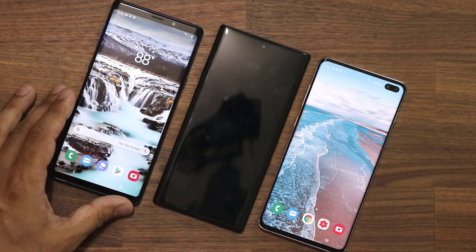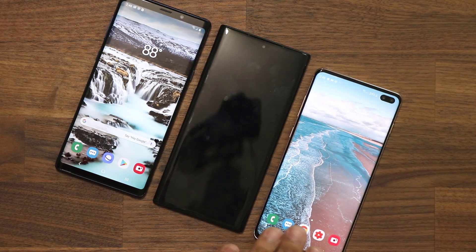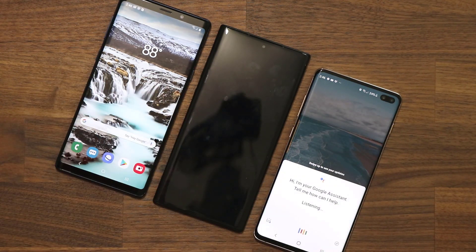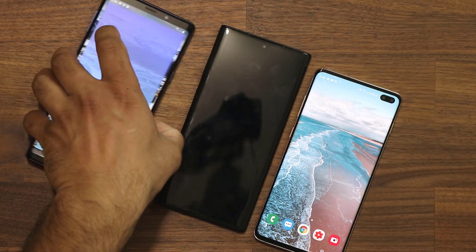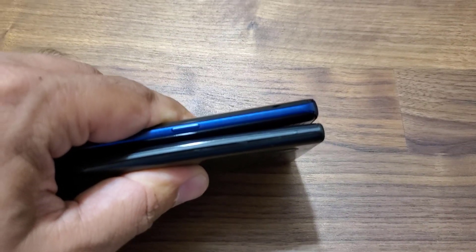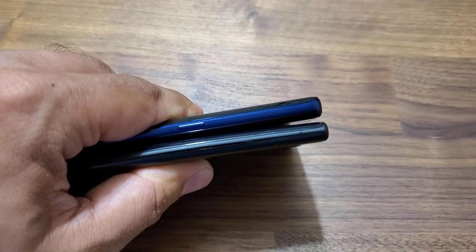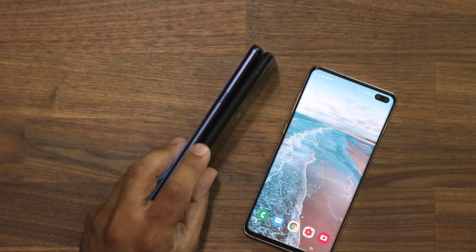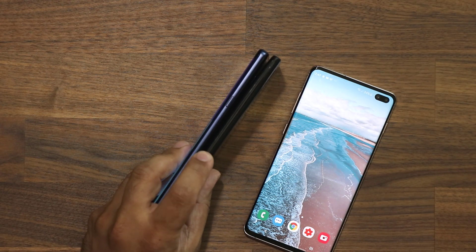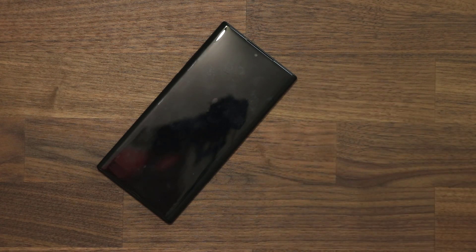From the front, comparing these phones side by side, the thickness is almost the same. Remember, this dummy model has the exact same measurements as the real Note 10 Plus because it has to fit the cases they sell before the phones are released.